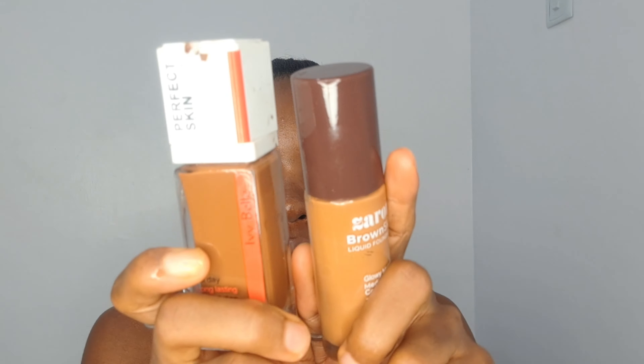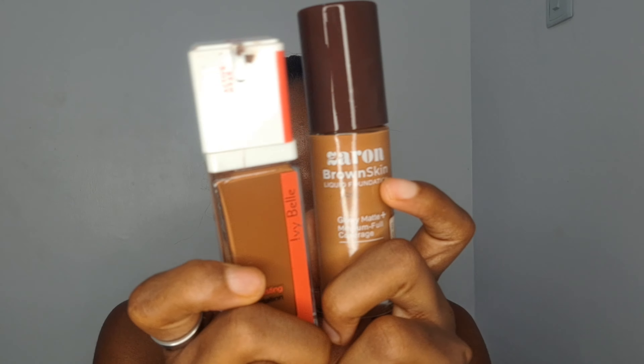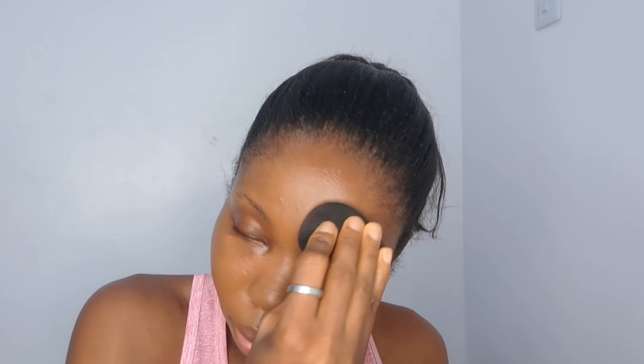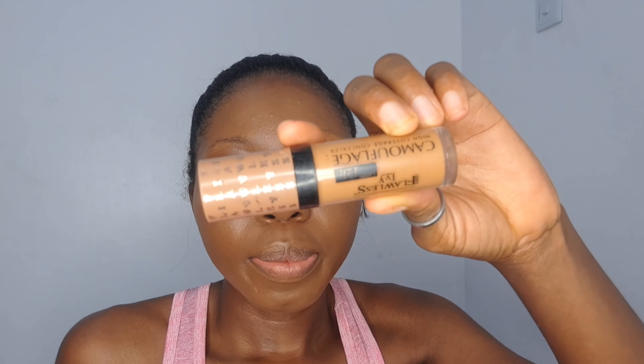I mix two foundations: the Zaron in shade 600 and the Flawless Ivy foundation in Ebony, which I think is the darker shade. I apply my setting spray first, then start blending. There's this creator Jackie who has always been applying the translucent powder this way — I used to think there was no need since I always used a very matte oil control, but now that's finished so I have to substitute.